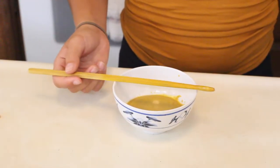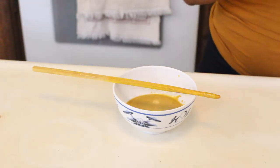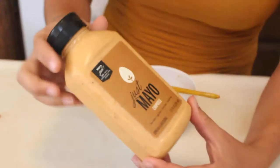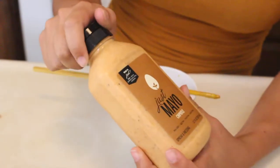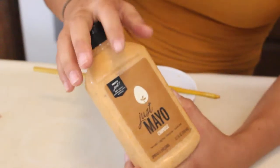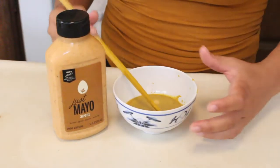I also have something in the fridge that I think you might really like. Usually I make my own chipotle aioli for these tacos, but Ryan bought me some. This is just vegan mayo — it's like a chipotle mayonnaise aioli, a little bit spicy, and it adds a really nice creaminess. This is going to go great, so I'm going to use some double dipping in my sauces.